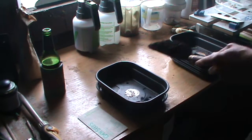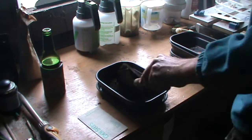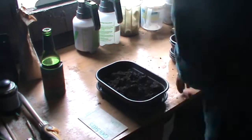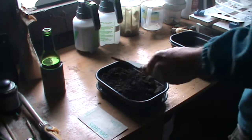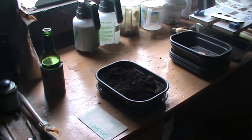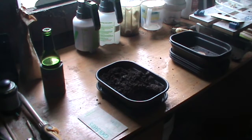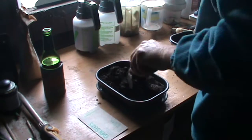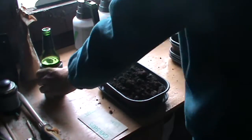That's a good sifted organic potting mix. Now let the worm castings mix in — should be enough worm castings going through there. I'll just get my hands dirty and mix it in.